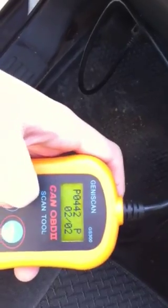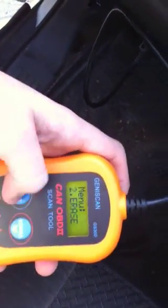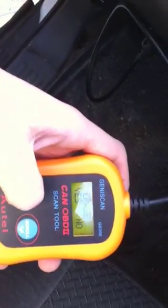Those, I believe, are sensors, and sensors are pretty useless. So I'm going to scroll down, click erase — erase that. Erase done. And then you can unplug it.